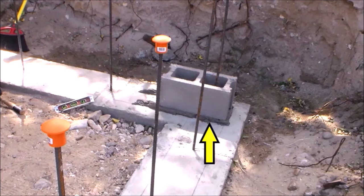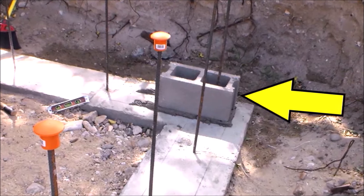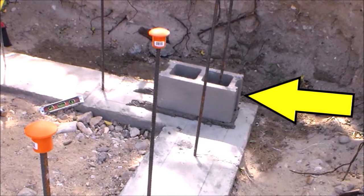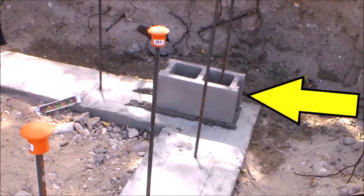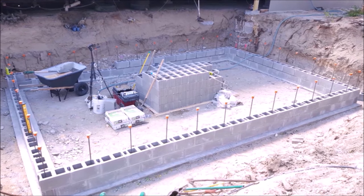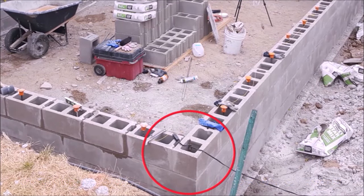Before continuing, I'd like to explain when corner blocks should be used. If you look at a standard block, the outside edges have flanges that don't look so nice. Normally you'd want to use a corner block, but in this case the block will end up buried on the outside so the flanges won't be visible. A corner block has a flat outside edge. I recommend that if you have enough corner blocks available, you should use them on all corners regardless of whether they're visible, because your mortar joints will be easier to work with.